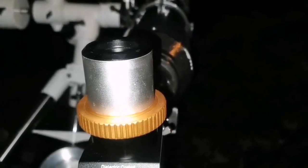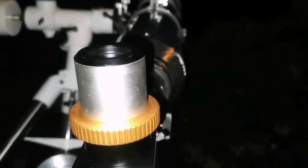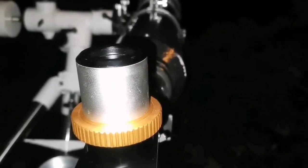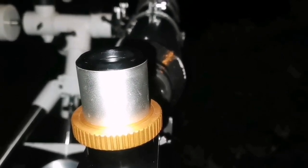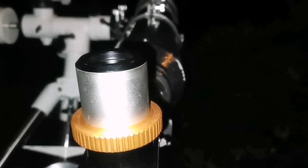The two brighter members of the Leo Triplet — M65 and M66 — are very clear and visible. The other NGC galaxy is a little bit fainter, but I'm surprised how well visible it is. You can definitely see it.